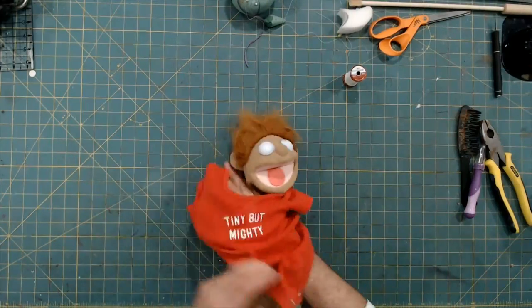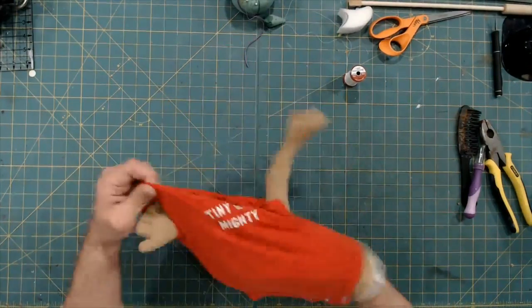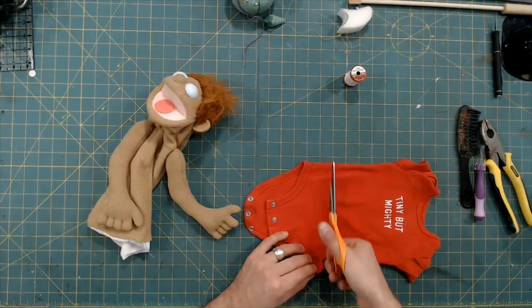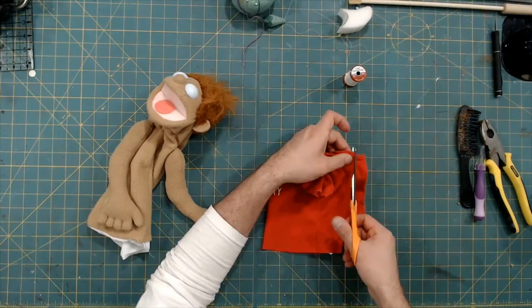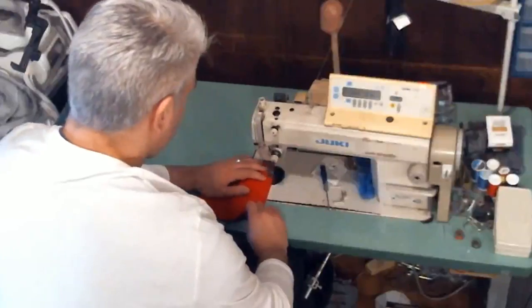For the clothes, I found an infant onesie that fit pretty well. I cut off the bottom part that snaps together, and it was still just a little bit too wide, so I did one cut up the back and stitched it up with just one seam. Now it fits pretty well.